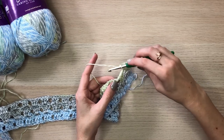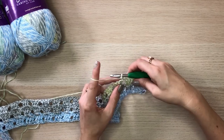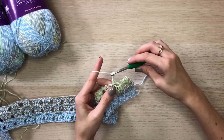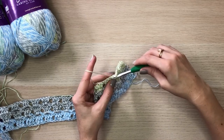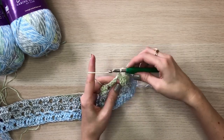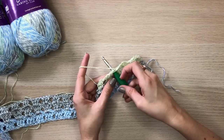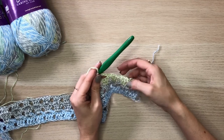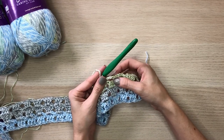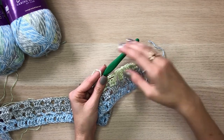Chain three, then go to the next chain space and place a single crochet — repeat this across for what the pattern calls for to get the width you need. That is all we have to do for our first row of repeats. As we work across, you'll see the chain threes hanging out — we'll come back and work in these spaces on the next row.